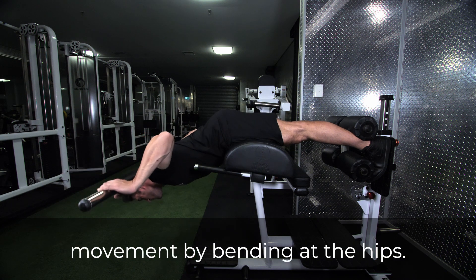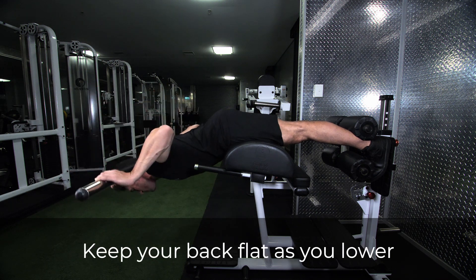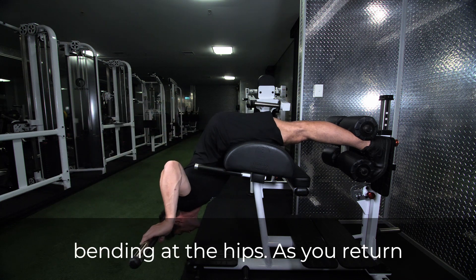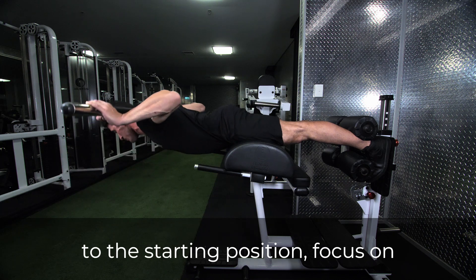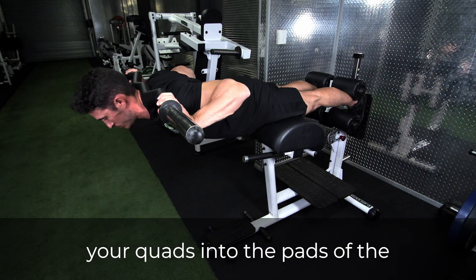Initiate the movement by bending at the hips. Keep your back flat as you lower the weight and drive your glutes upward to ensure you are only bending at the hips. As you return to the starting position, focus on contracting the glutes and driving your quads into the pads of the station.